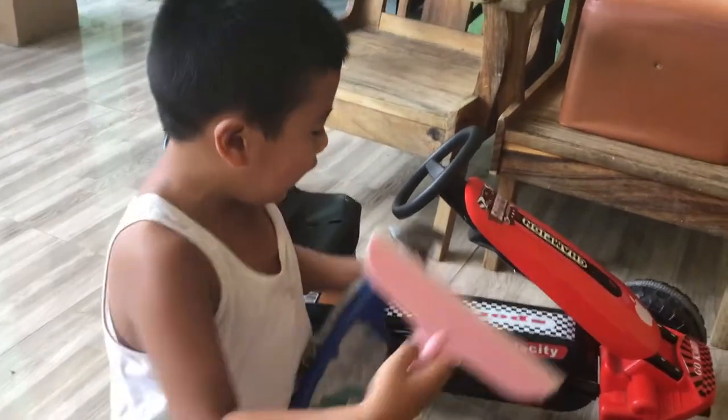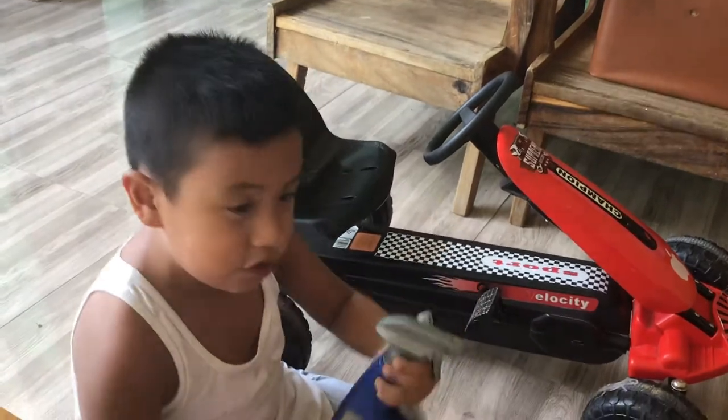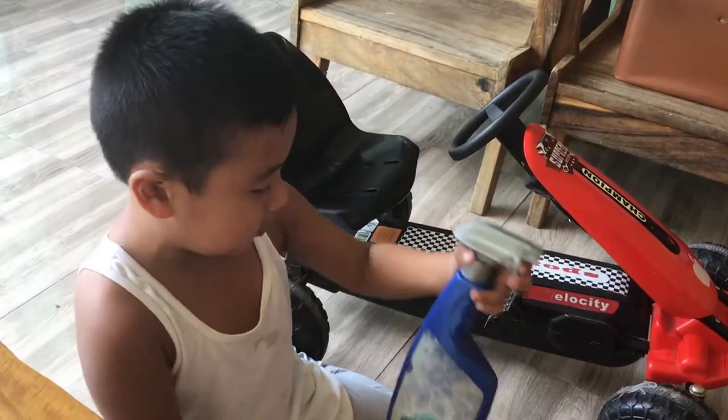Welcome back to my channel guys! Today I'm going to be cleaning my go-kart. So first you have to have this thingy and a towel and some soapy water.